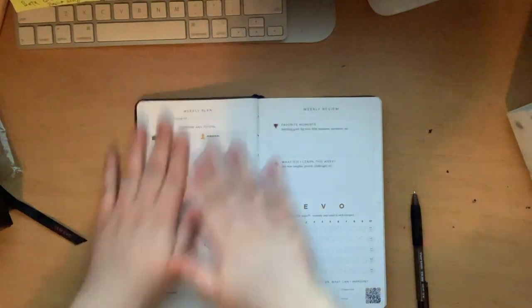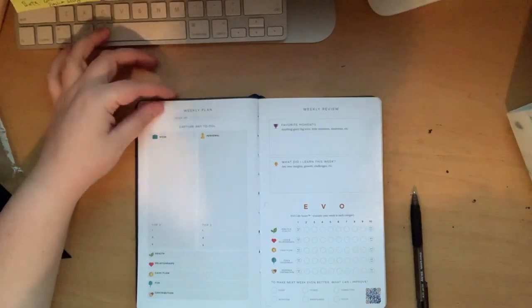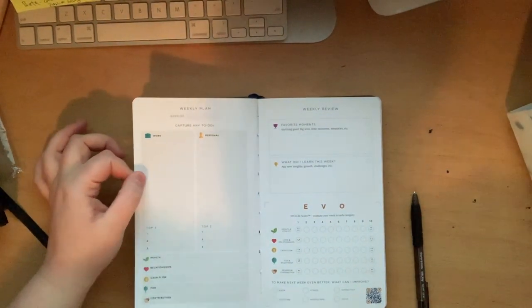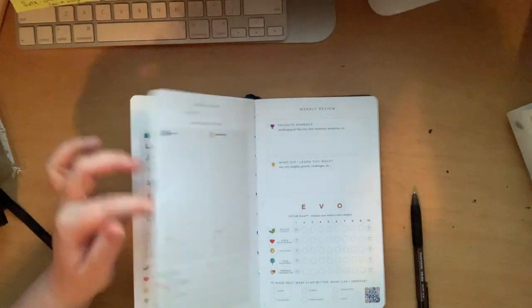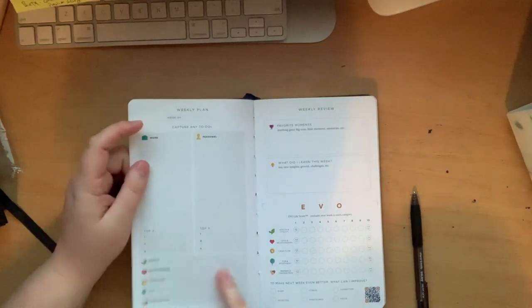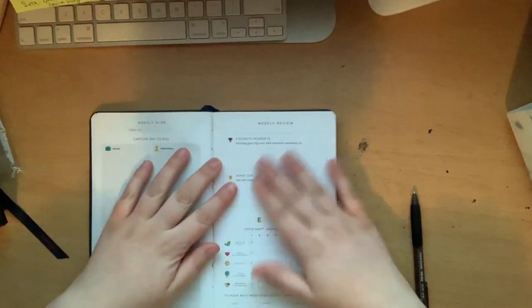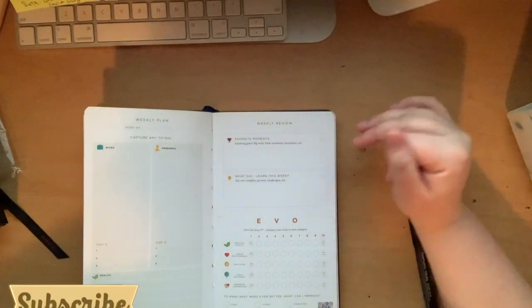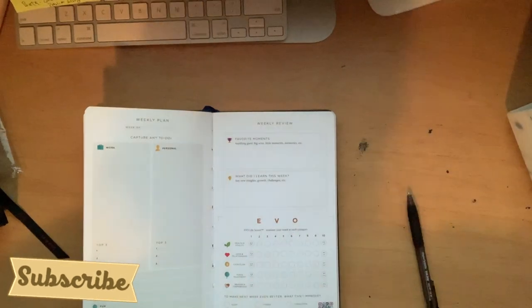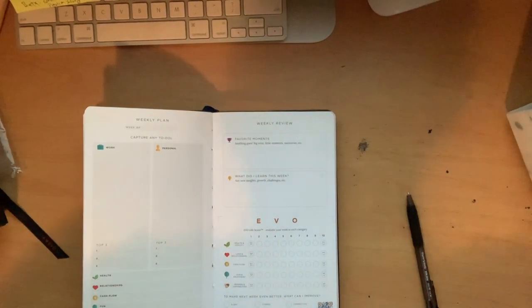This is what the weekly layout looks like. You write what week it is up at the top, then write down your goals or any to-dos in the little space, or your top three down at the bottom. You write a small goal for each of the following categories: health, relationship, cashflow, fun, and contribution. Then there's favorite moments — any big wins or memories from the week that you'll want to look back on. And then what you learned from this week, which I think is really important to focus on and look back at.